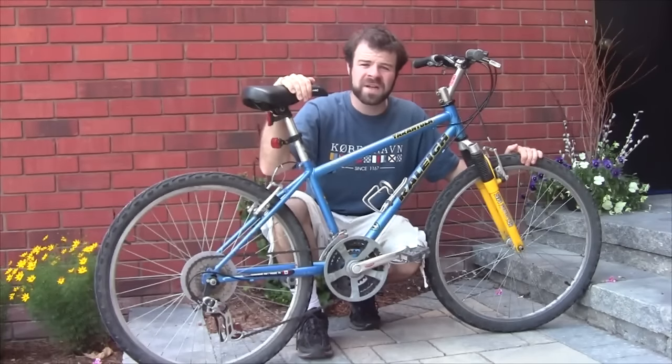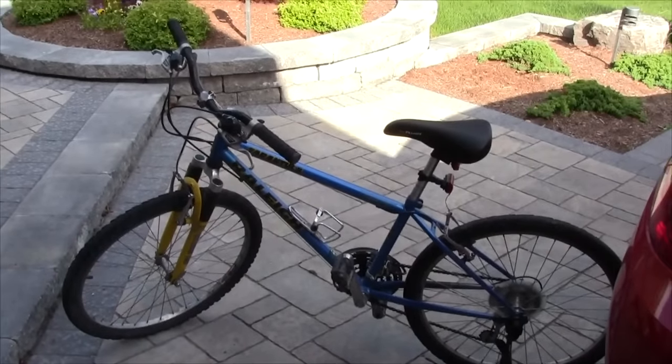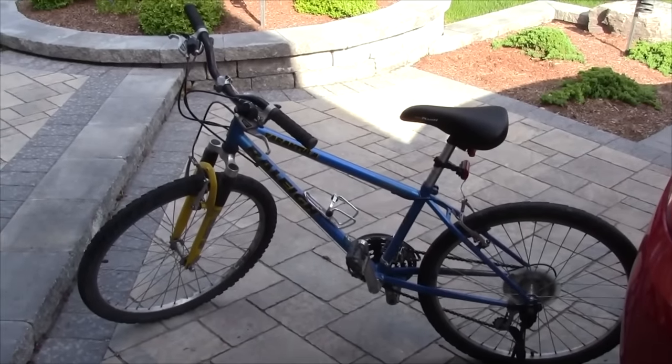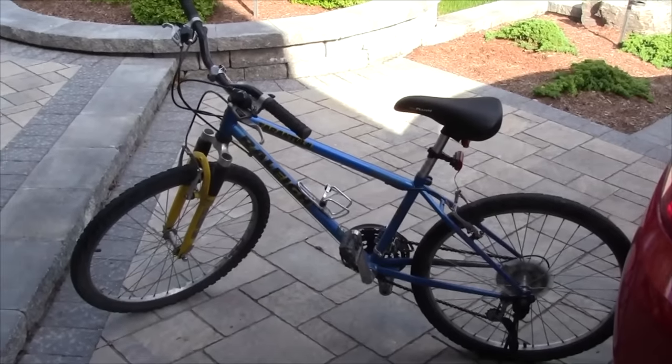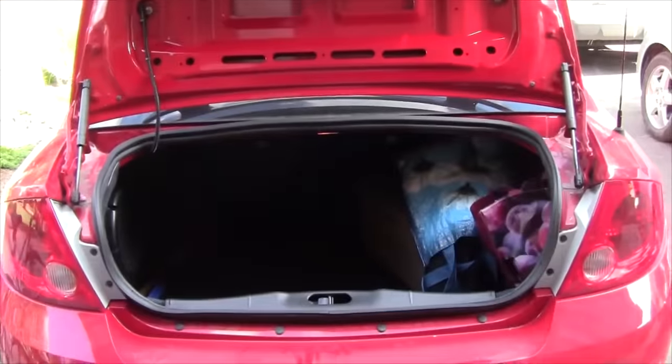This video will show you how to take off and reinstall the front wheel on your bike. Although it's a pretty basic skill, it's a pretty useful one because it allows you to make your bike smaller, and it would be helpful if you wanted to put your bike in the trunk of your car.